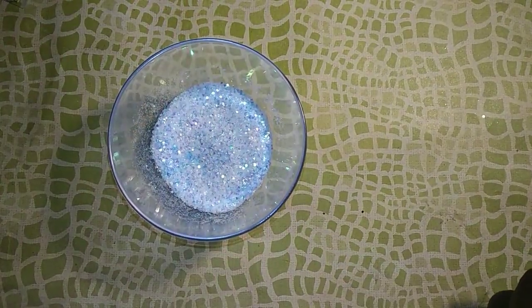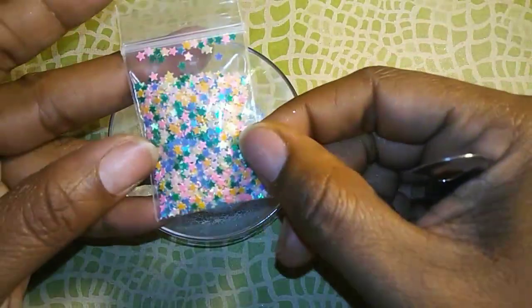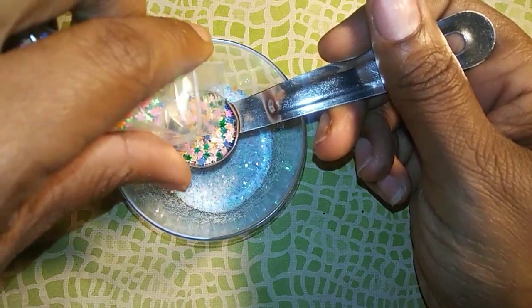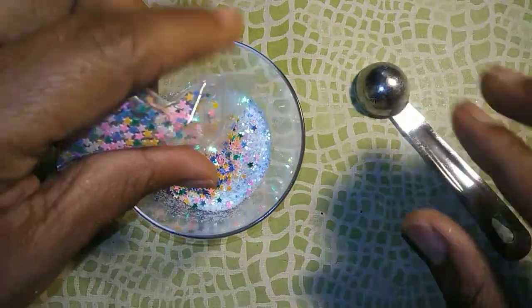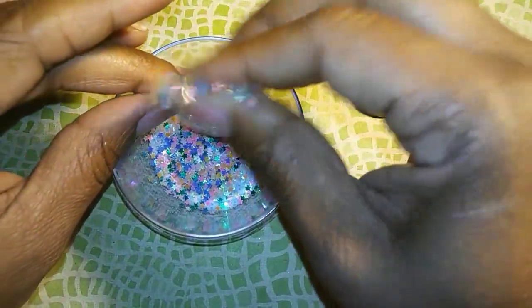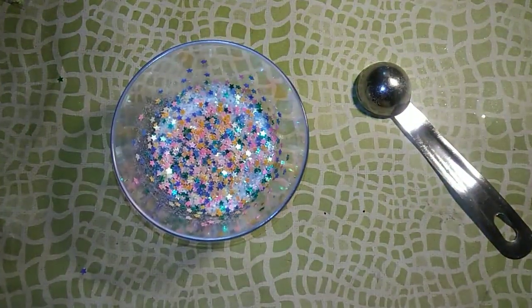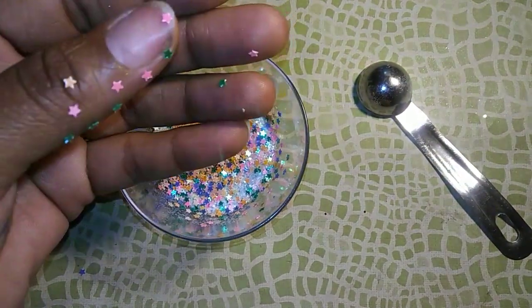Okay, then I'm going to go in with some mixed glitters that I have. So I have these mixed stars, and I think it's about a teaspoon, maybe just a little over a teaspoon. I hate when the glitter sticks to the bag because of the static — it is so frustrating. I think I got more of them on my hand than in the bowl.